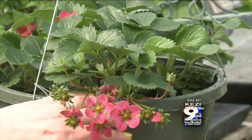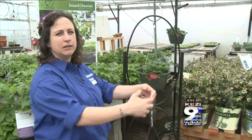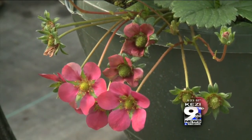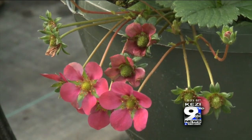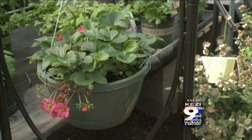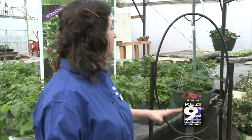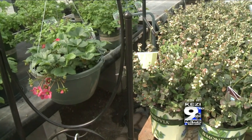A big thing with strawberries — a lot of people have had strawberry beds for years — is you want to replace them every three years, because a lot of viruses build up in the soil. Strawberry root weevils are the same ones that attack rhododendrons, so there are a lot of them around town. You'll see them as little grubs in your soil. So you'll want to replace everything in your beds about every three years.